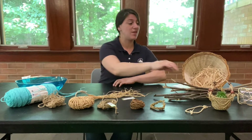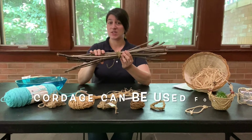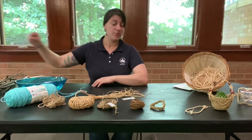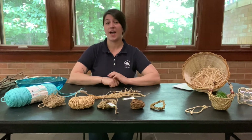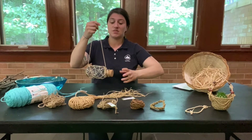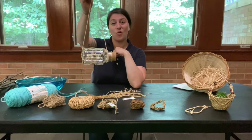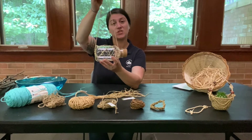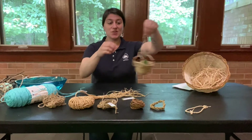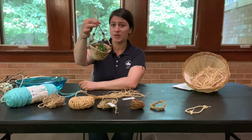I brought out some things to show you how cordage would have been used. It could have been used in a very utilitarian kind of way, like gathering sticks in a bundle to make them easier to carry. It could also have been used to latch together different parts of a house and home. Cordage was definitely used to make fishing nets in nautical societies. I made this fishing net holder for a bottle and also a cute tiny planting basket to hold a succulent.